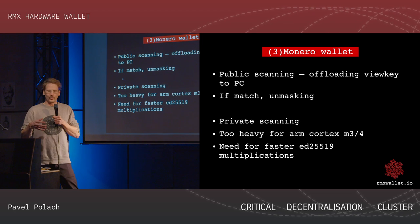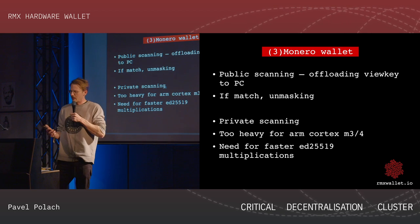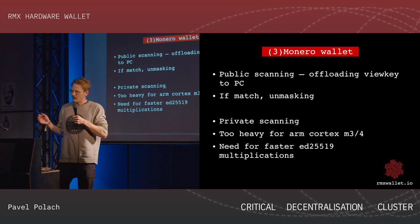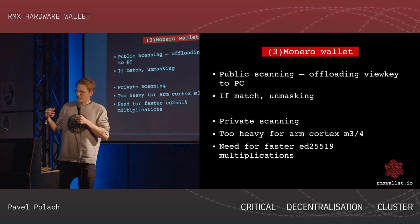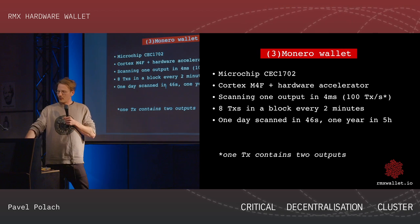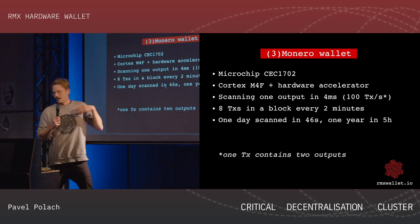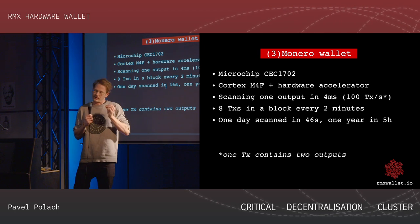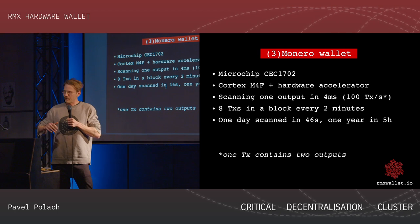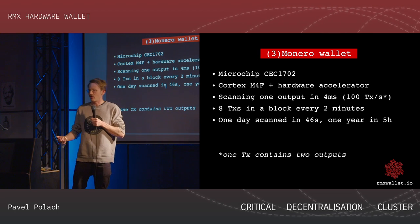This is why we wanted to build a hardware wallet that performs private scanning. The problem is that hardware wallets typically use a simple, minimal processor, yet private Monero scanning needs a lot of computational power. That's why we are working with the Microchip CEC1702, which is a Cortex-M4F with a hardware acceleration block for the specific cryptographic functions we use in our code. We are trying to implement the full Monero scanning using those accelerated functions to make it fast enough even on this modest processor.